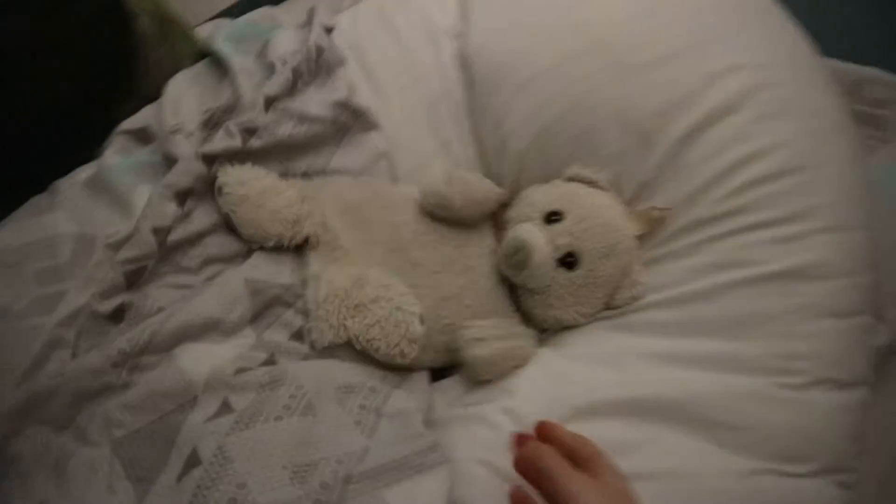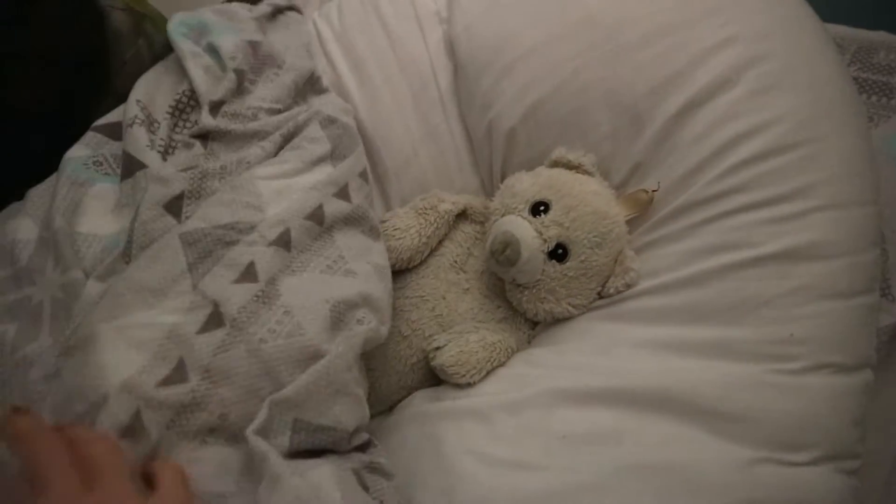I'm bringing to you a winter night time routine. The first thing I start off with is my hot water bottle. Here's me just popping it into my bed to warm up my bed before I go to sleep.